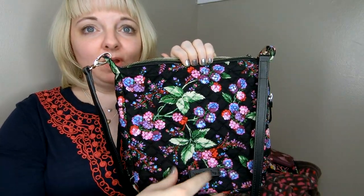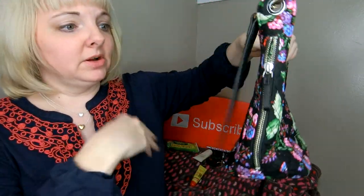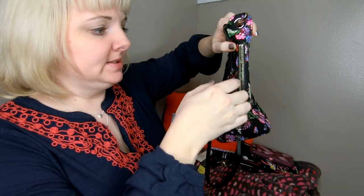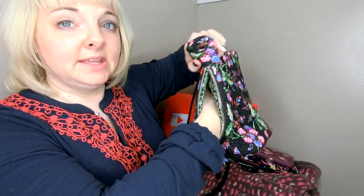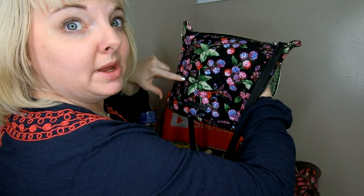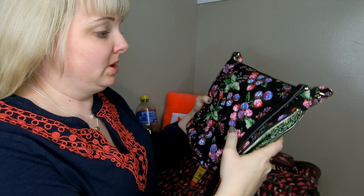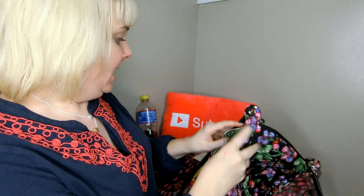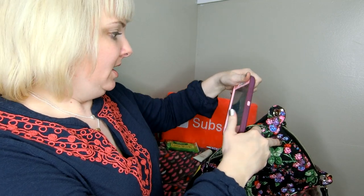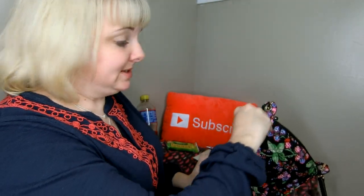Unlike the Day Off Satchel, the mini Carson has no front pocket, just the Vera Bradley logo at the bottom, and no back pocket. However, there is a zippered pocket on the side that makes getting your cell phone out fairly easy, and it is a really deep pocket — my finger goes all the way to the edge. There's maybe two to three inches at the bottom where the pocket doesn't go through. It's a very deep pocket, as shown on the Vera Bradley website.